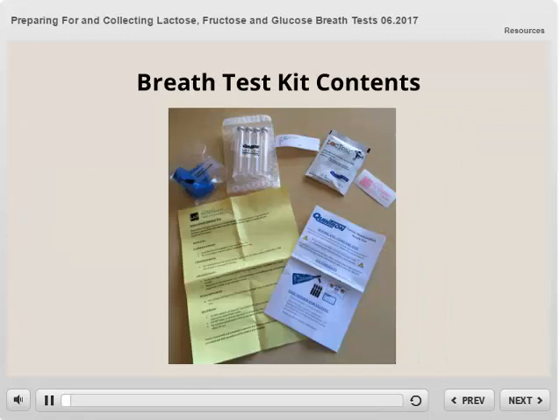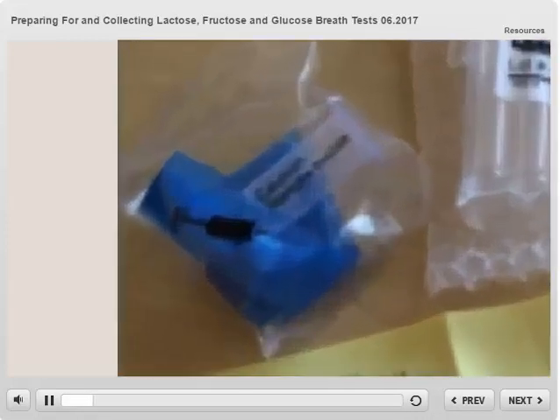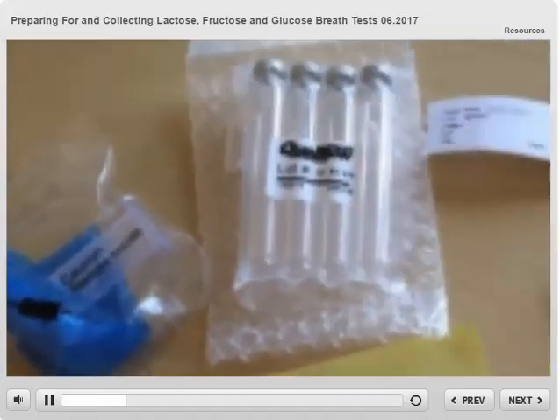First, let's review the contents of your breath test kit. You will have one easy sampler with tube holder. This is what you will blow into when collecting your breath samples. You will have vacuum sealed collection tubes — there are four for the lactose and fructose tests and ten for the glucose tests. Your breath will be captured in these tubes during the collection process. The bubble wrap bag is what you will pack the tubes in after the test is complete.